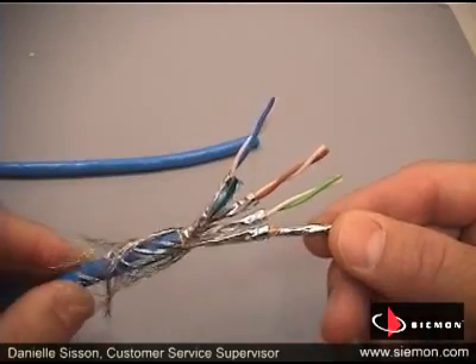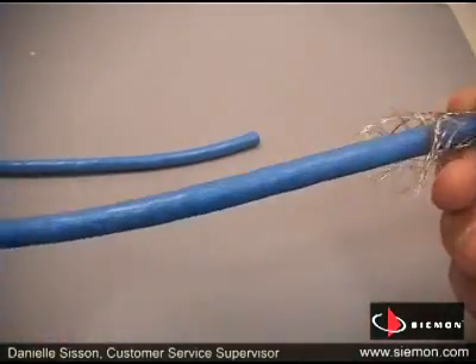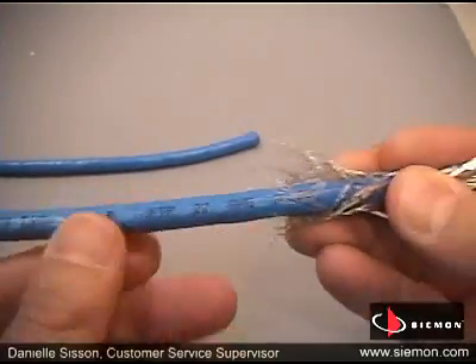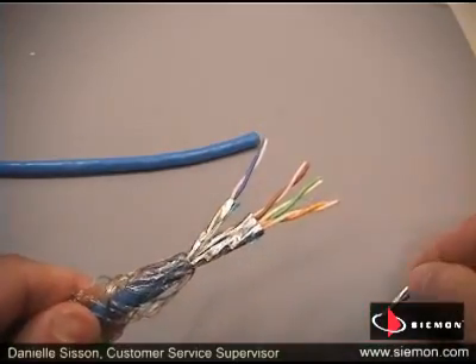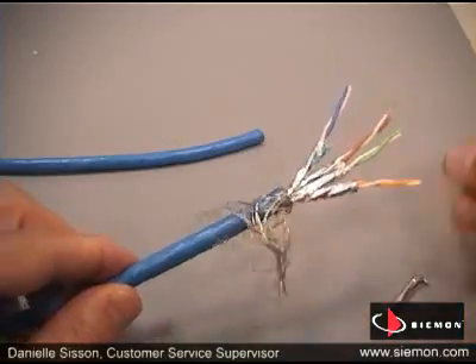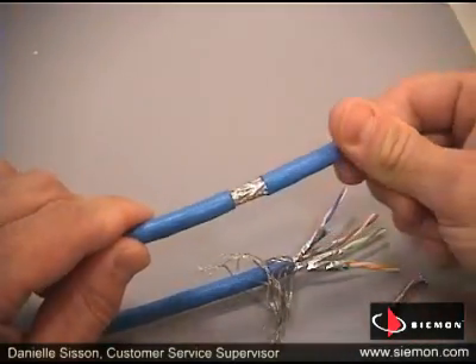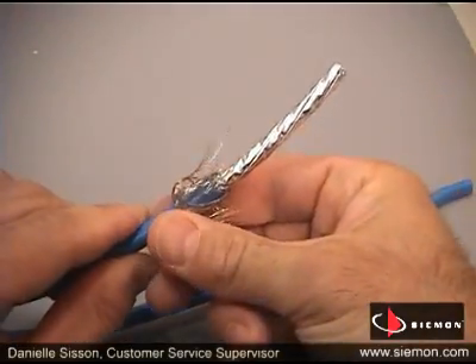Cable sharing begins with Terra's Category 7A fully shielded cable, known as SFTP or Screen Over Foil Twisted Pair. As you can see, each conductor pair is individually encased in a foil shield, and all four pairs are enclosed in an overall braided screen. This shielded construction allows different applications to run on each pair without causing pair-to-pair interference.